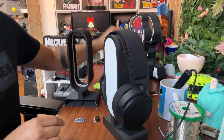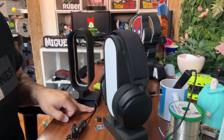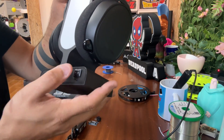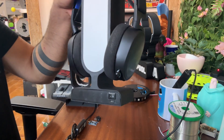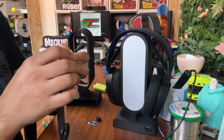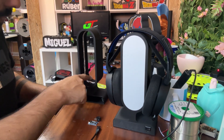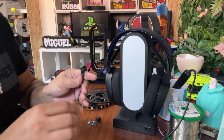I make two models: one for batteries, and if you don't need the batteries, you can use this one with a cable instead. This piece is for the button and for the battery charging model — it just has one hole for the cable.